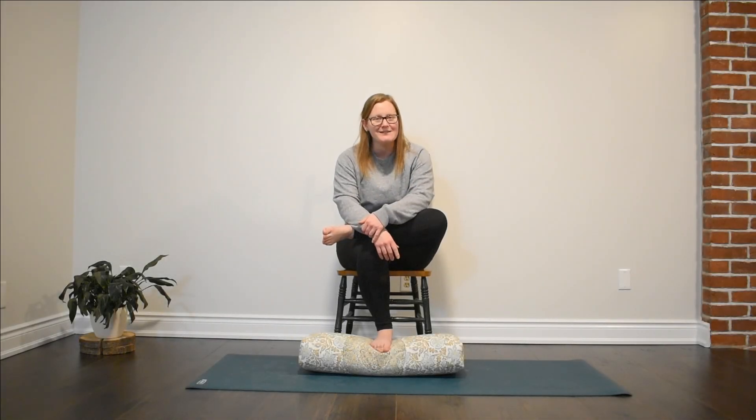Thanks so much for practicing with me. I hope you enjoyed this flow. If you did, please leave me a comment down below. I'm really looking forward to filming the other three chair yoga flows I've put together. If you're not already a subscriber, I'd love to have you. Take care until we see you next time. Bye.